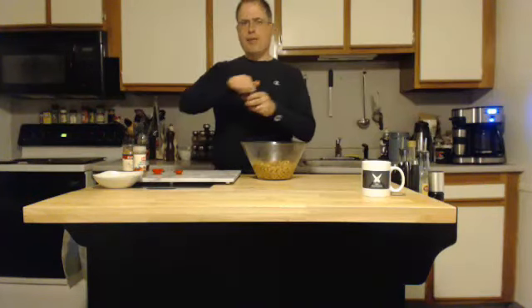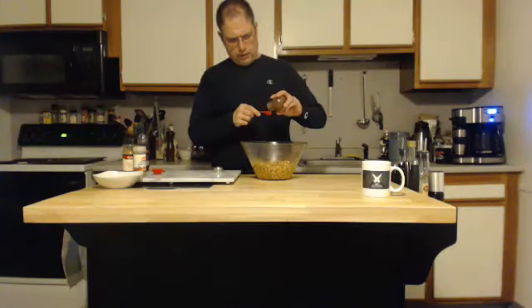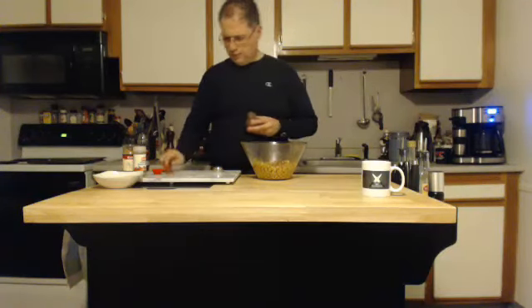Now I've got some chili powder. What I'm going to do is kind of eyeball this — about half a teaspoon. Perfect.